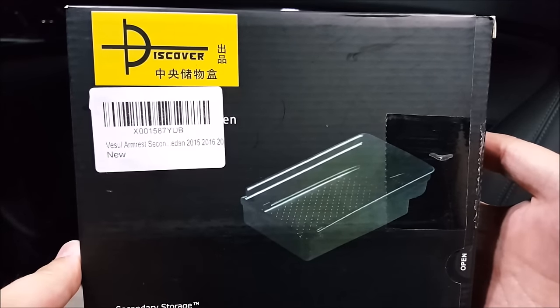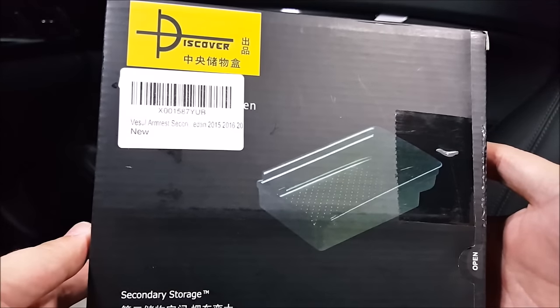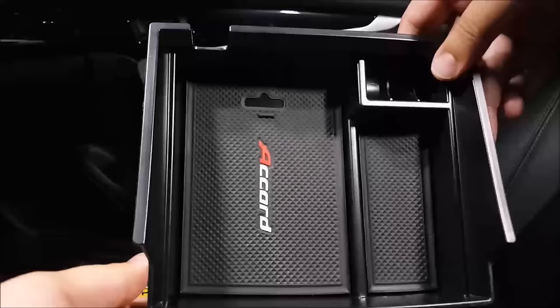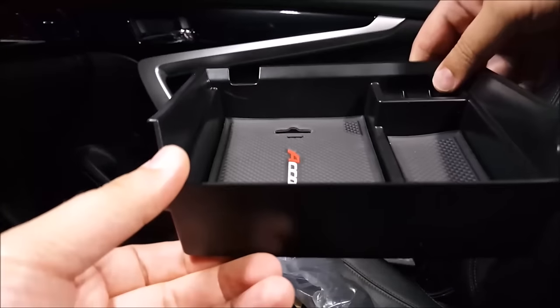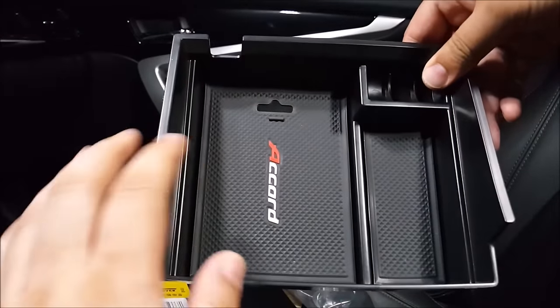Welcome to another episode of DIY Car Mods. I'm Jeff and today I'm going to be reviewing this center console storage tray. Here is the part — it's all plastic with two compartments with a rubber mat in the bottom.